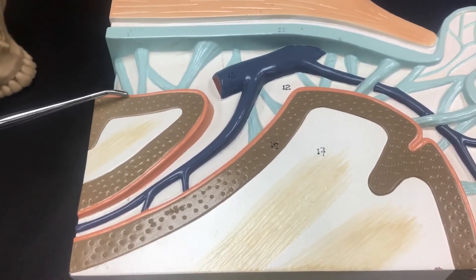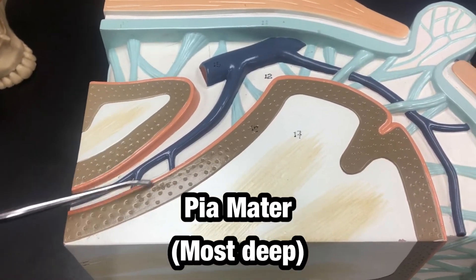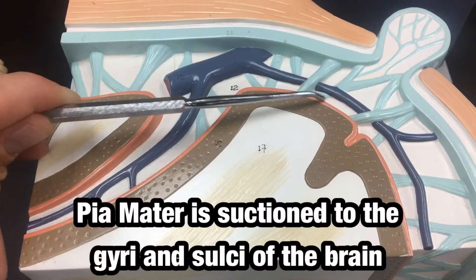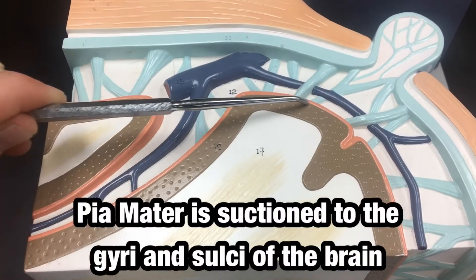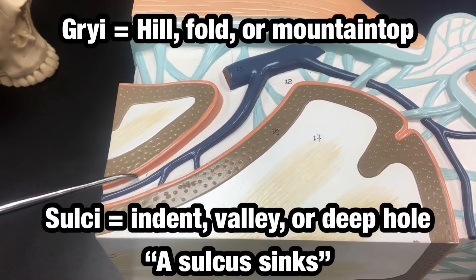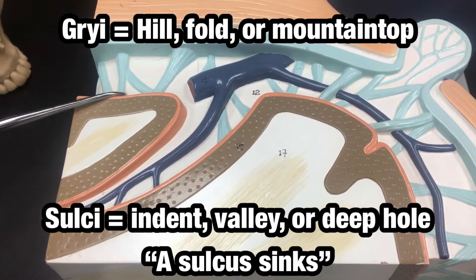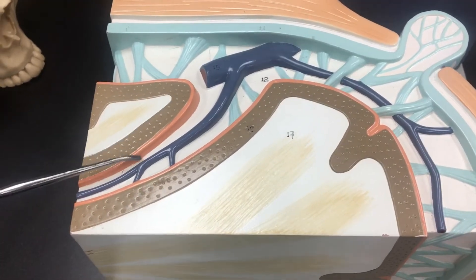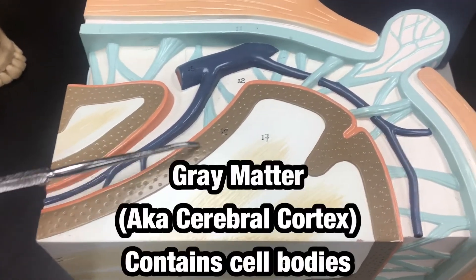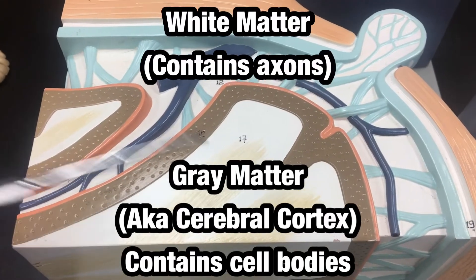The final meningeal layer — the most deep and the thinnest — is the pia mater. The pia mater is suctioned to the brain itself and travels down the gyri and the sulci, as seen here. We also have the gray matter and the white matter of the brain.